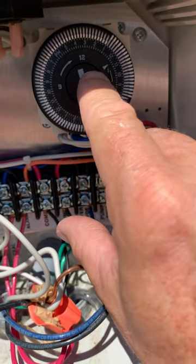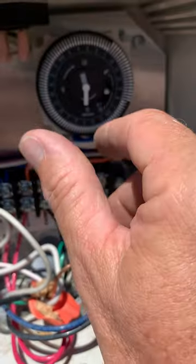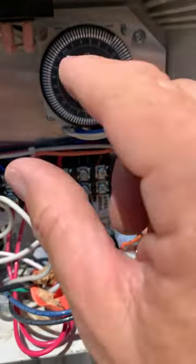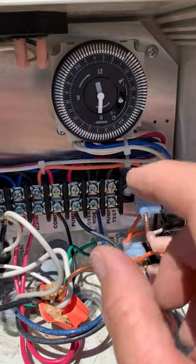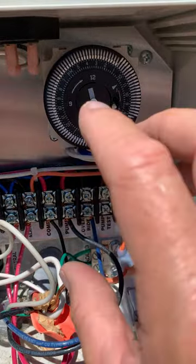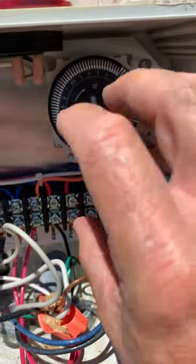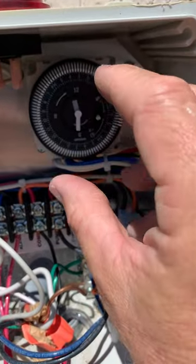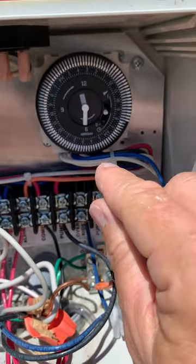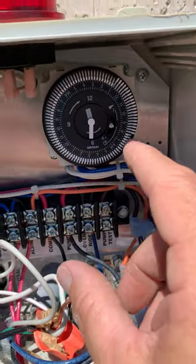When resetting your timer, remember to only turn to the right. If you miss it, just go around again — do not go left. The septic guy told me: do not go left, you can mess these up, and they're expensive. Always turn clockwise until you get close to your time.